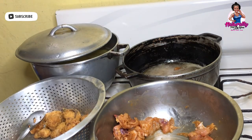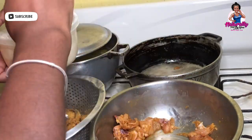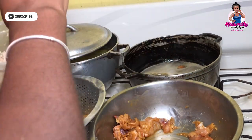I didn't get boneless breasts for this; I'm actually using regular chicken breast. So what I'll do is cut the flesh from the bone, and the sections that have the bone I'll refry those.